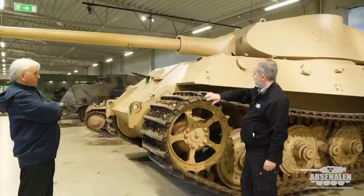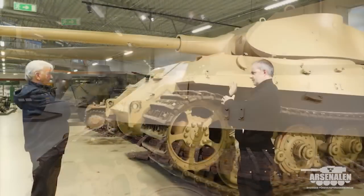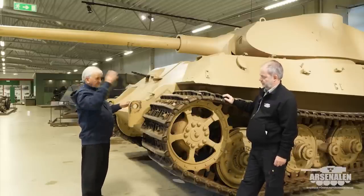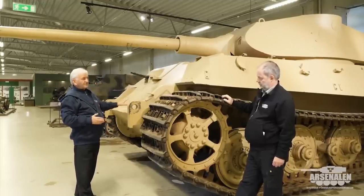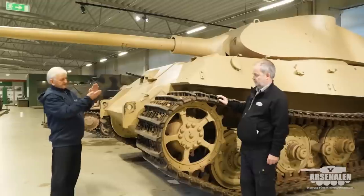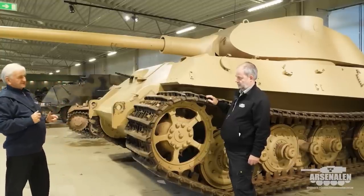What can you say about this sloped frontal armor — is that to get better protection or are there other reasons? It's a compromise for several reasons. The first thing they had to do is leave enough space at the front of the vehicle for the gearbox and pre-selector gearbox. So the slope is to some extent governed by that. But obviously at the time, this seemed like a very good way of defeating incoming rounds because in theory they could bounce off. If the armor was vertical you get one thickness; if it's on its side it's a further distance to go through. That's not absolutely true, but at the time that was seen as a good idea.